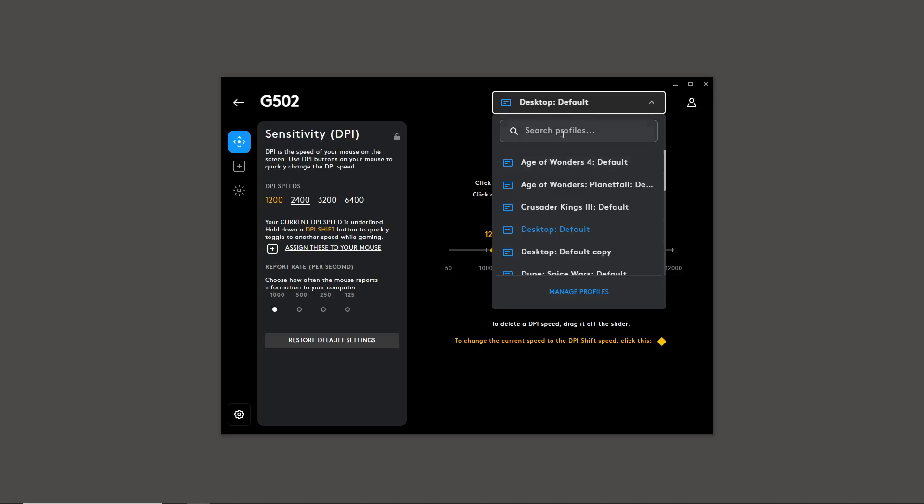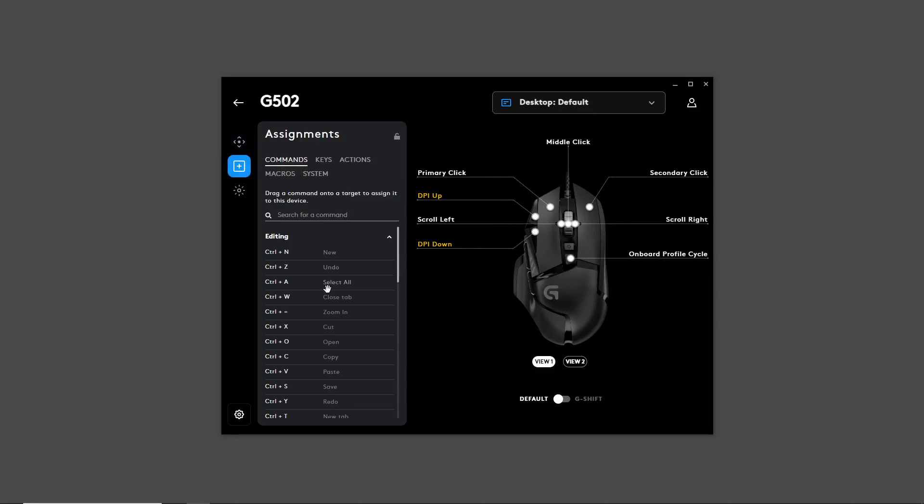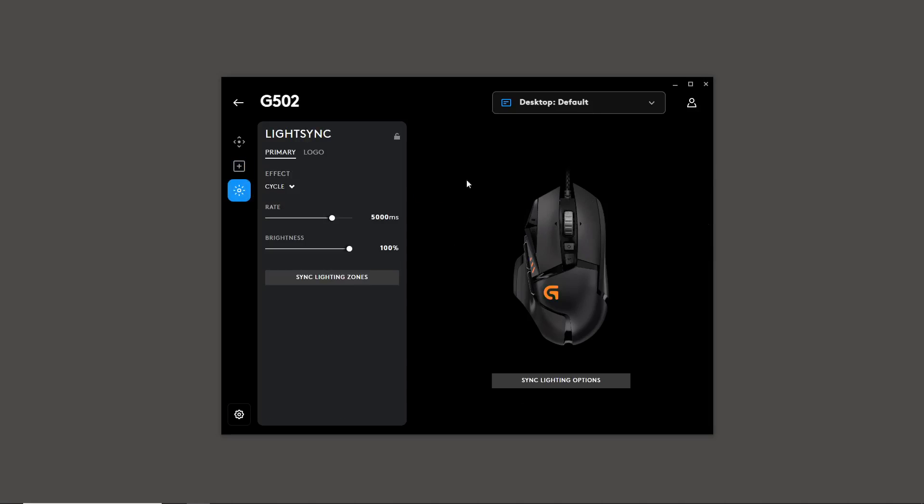If you want your changes to apply across all profiles, click the little lock icon to make settings persistent across all profiles — that's what the lock does, it's not locking the settings in, it makes them apply everywhere. I definitely want that for sensitivity. Under lighting, I don't want the primary light or the logo light flashing at all. If anything, just keep it around 10% brightness so it's very faint but still there.